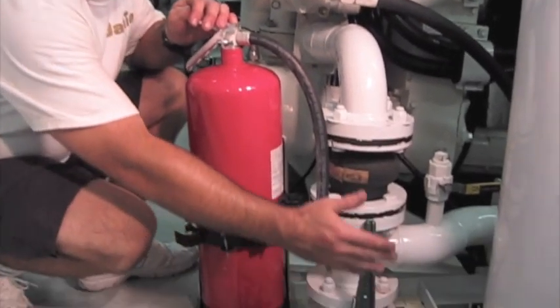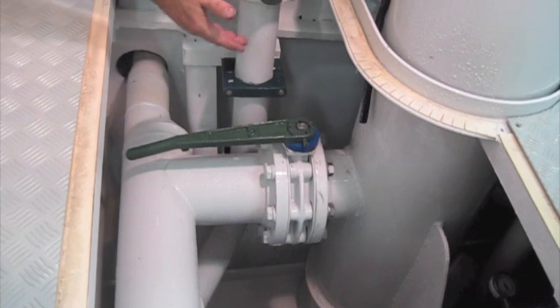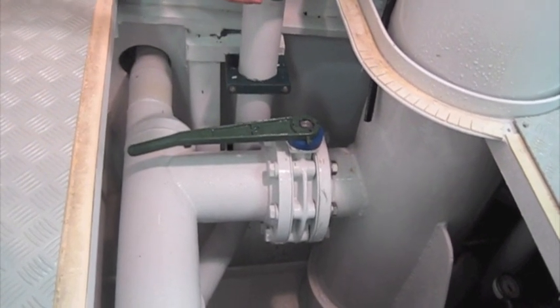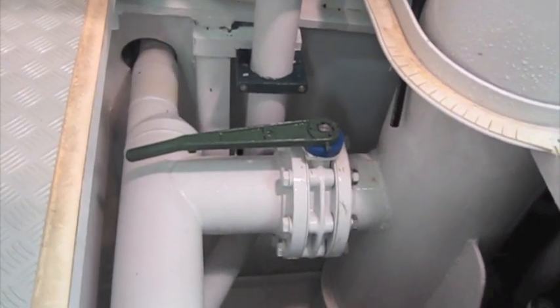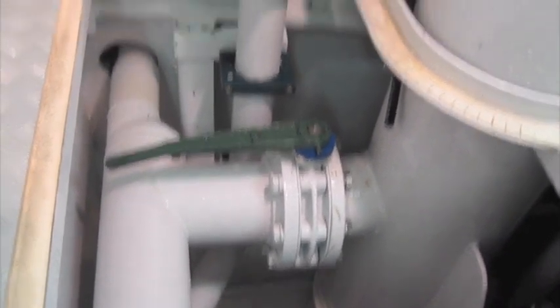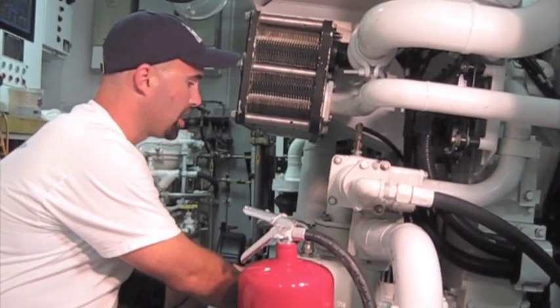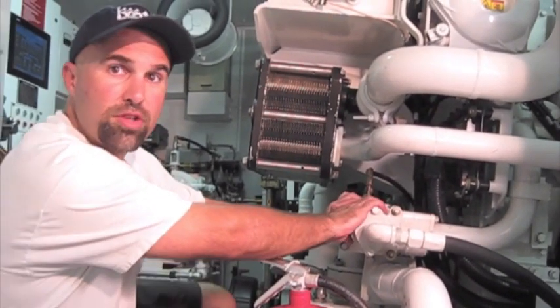To explain a little bit about how this cooling system works on these motors: first you have what is called a sea-strainer, or some refer to it as a sea-chest. This is a hole right down to the bottom of the boat. The water comes in and it goes through a basket to strain out any foreign material that shouldn't be coming in. It comes right up this pipe, right into this pump, and this pump takes the seawater and pushes it through the engine.